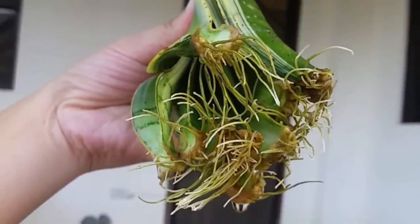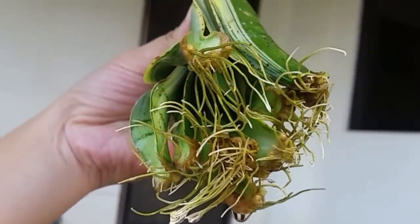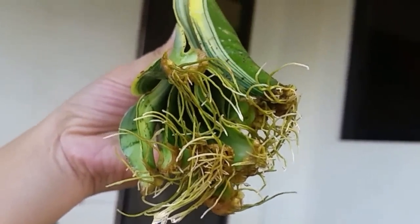Hi guys, in this video I'd like to share with you my success story in propagating snake plant by water propagation.